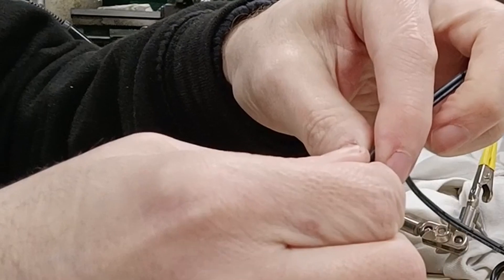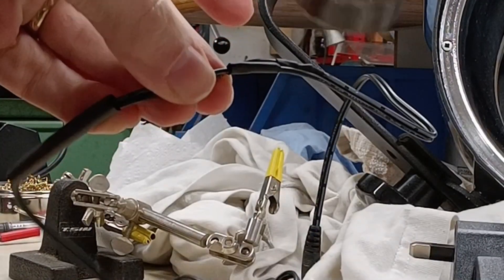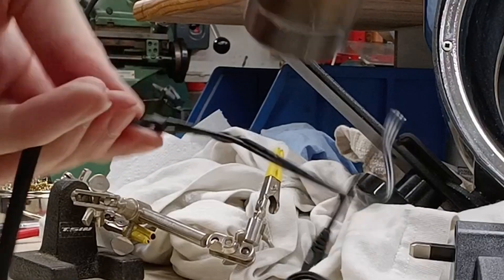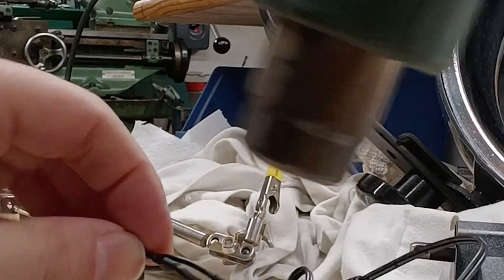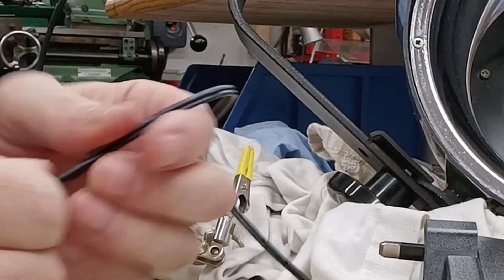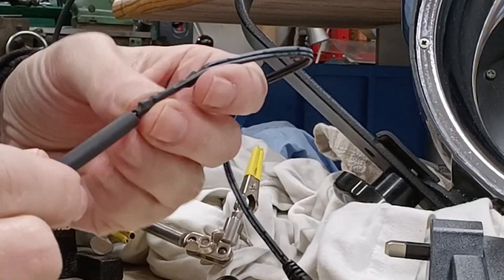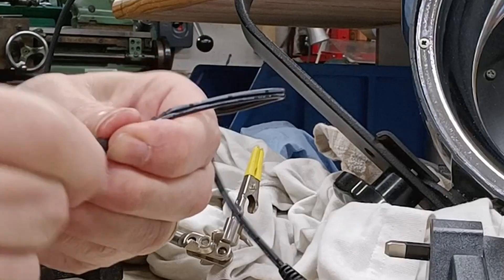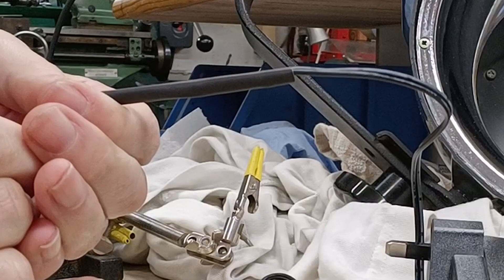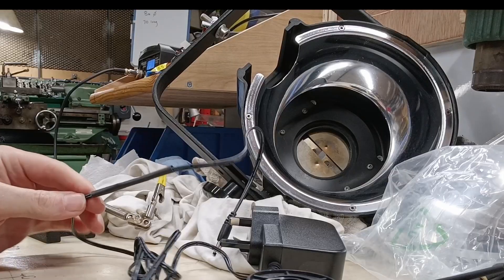So there we are, as flat as possible. I'm just going to press it until it goes. Then put the sleeve over the whole lot, hopefully. Heat shrink this.